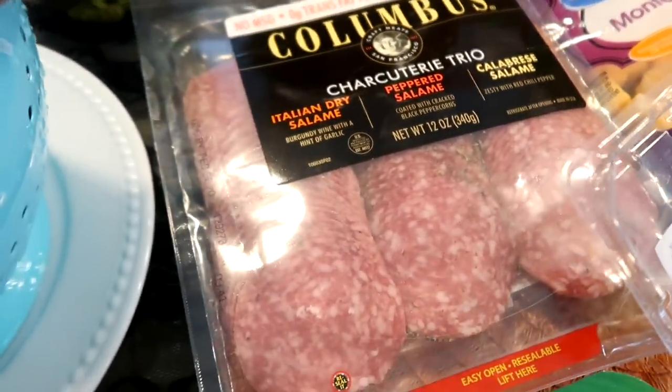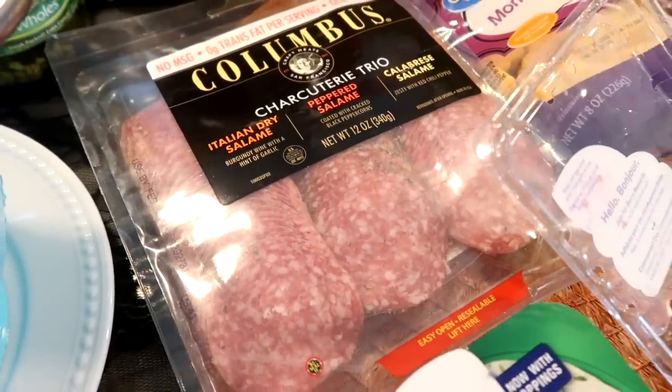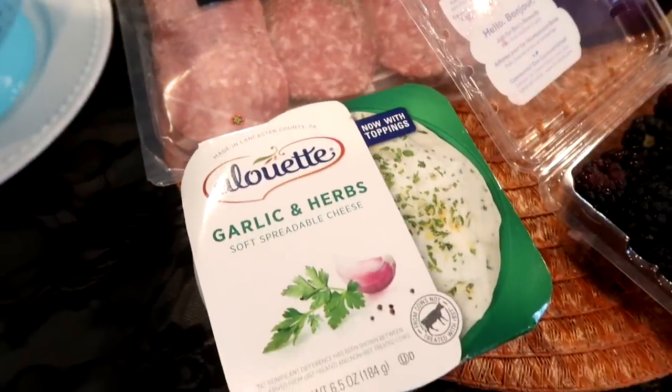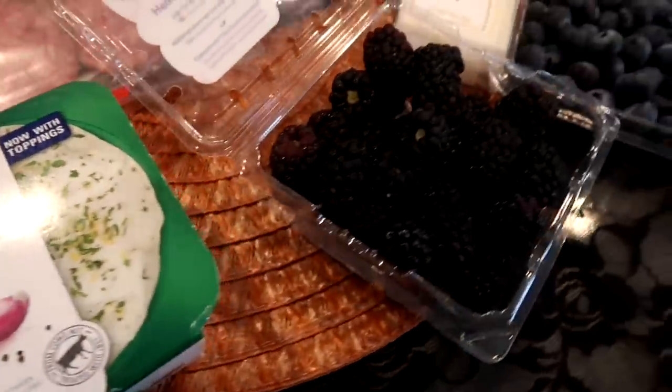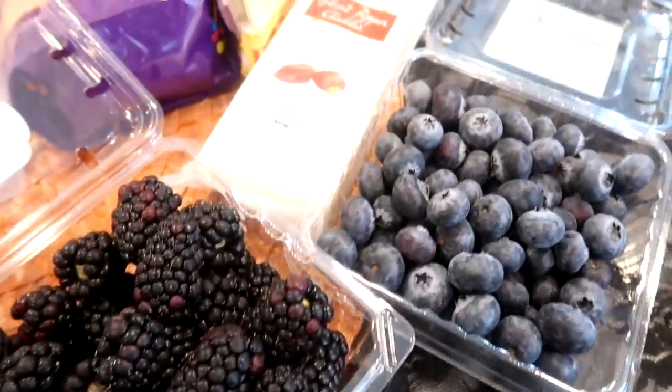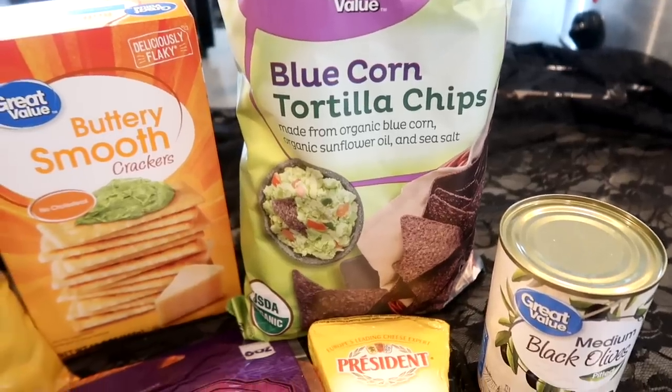I have three different types of salamis: Italian dry, peppered, and calabrese. Some garlic and herb soft spreadable cheese. And some blackberries, blueberries, black olives, and blue corn tortilla chips.